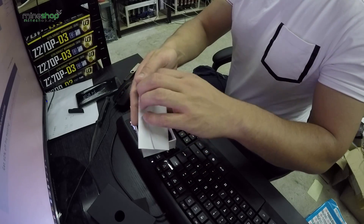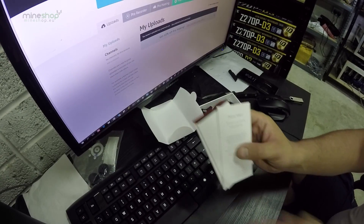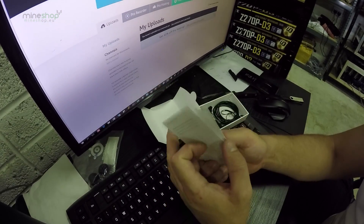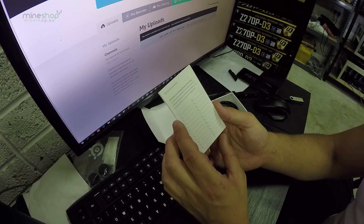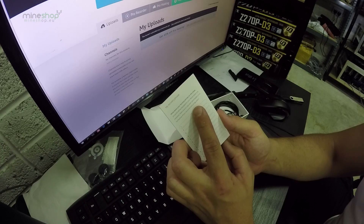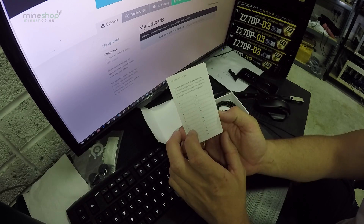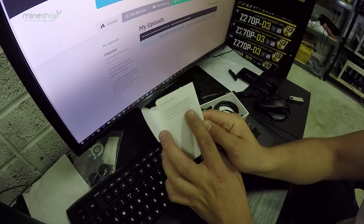Looking deeper in the box, there is a quick start manual and a recovery sheet. The recovery sheet is where you write down your recovery words, which will be displayed on your device when you install it. It says 'make sure you copy each word below as a full backup of your accounts configuration.' This is very important to fill out first.